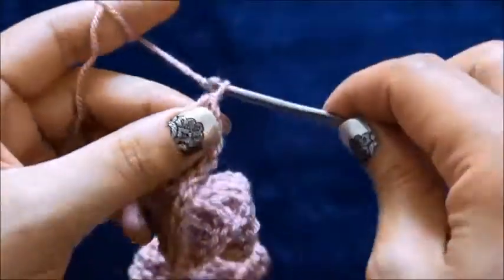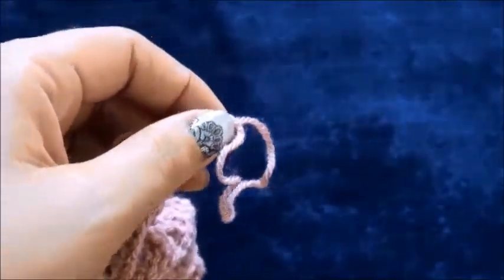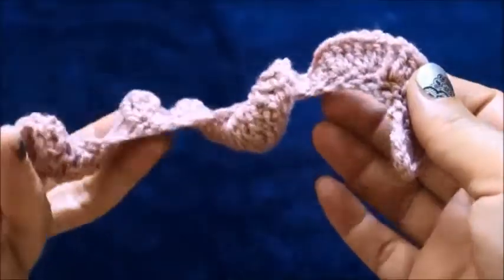Now I'll chain one, then I'll cut this yarn. Now we can weave these ends in.